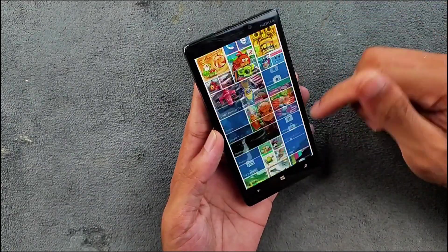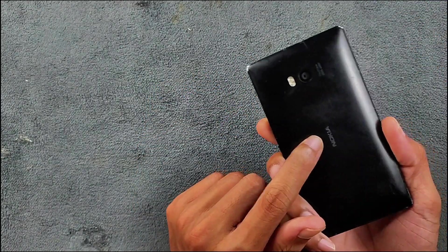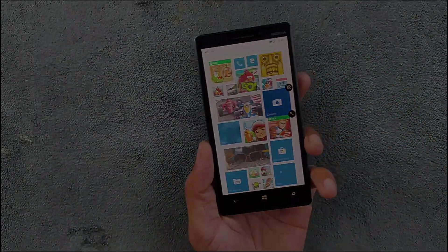You're also getting all the goodies of Windows 10 — a good keyboard, good camera, and a pretty good display. That's all about the Lumia 930. Thank you very much for watching and I'll see you in the next one.